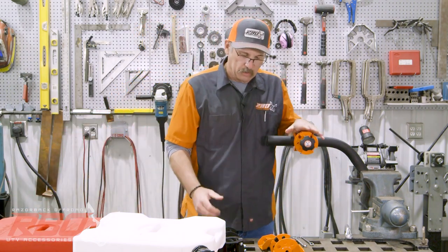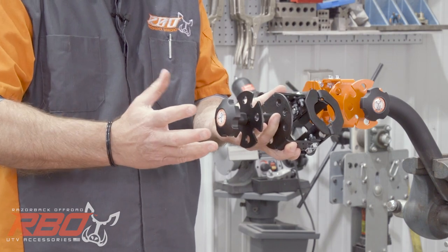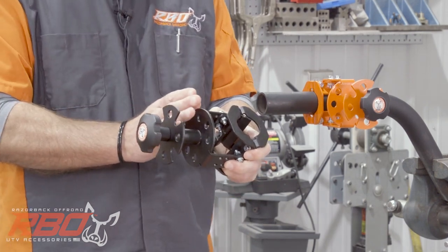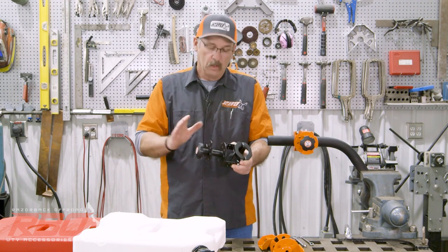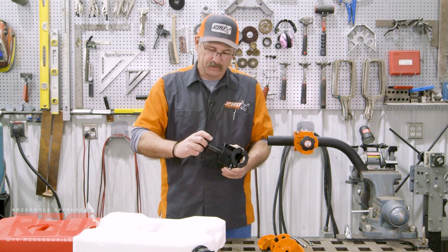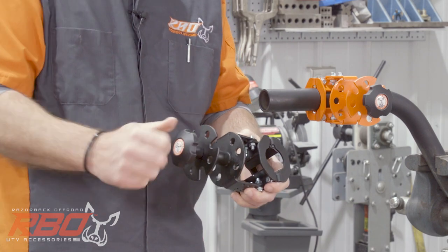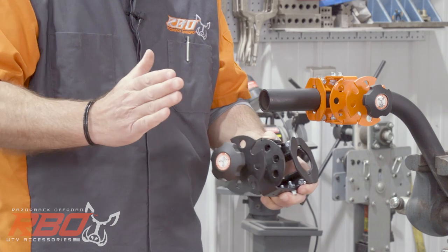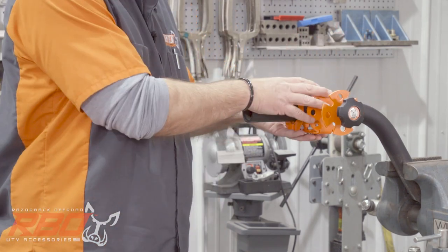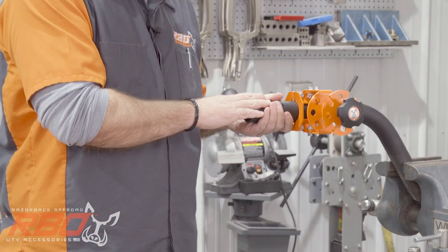The thing people like most about our mount is definitely the way we lock ours in. We use this thumb screw here. If you're a first-time user of a Rotopax or a Fuelpax, what happens is in summer — or really any time the sun comes out — the fuel jug will swell up and push out. Most competitive brackets on the market use just a locking mechanism, and when your fuel jug swells up it's really hard to get it out. With our mount you can simply unscrew the thumb screw and out it comes. This works on anything with inch and a half, inch and three-quarter, or inch and seven-eighths tubing.